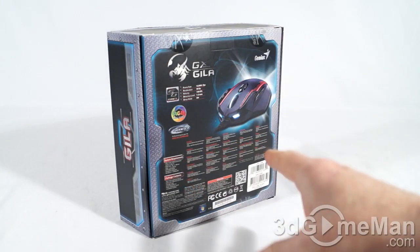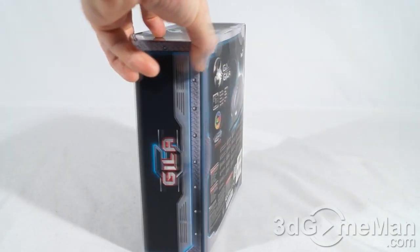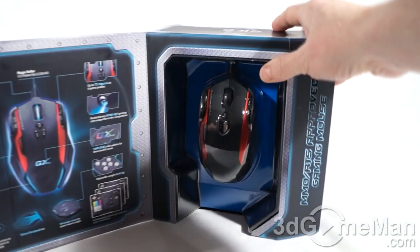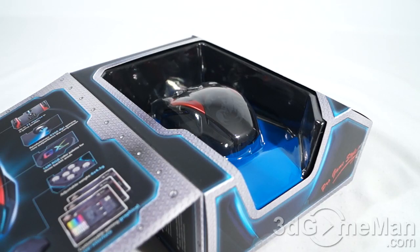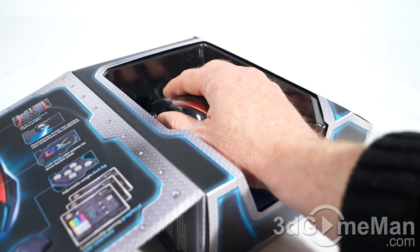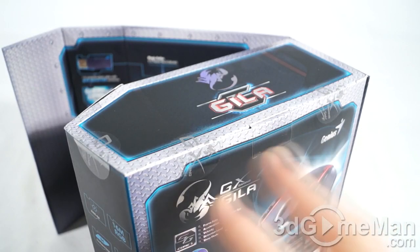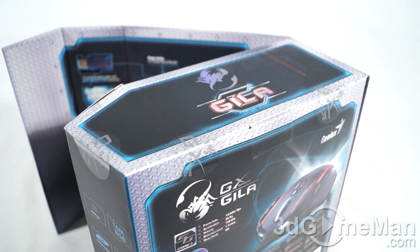The box looks great with lots of pictures, features, and specifications about the product. They have a clear window on the front so if you're picking this up in store you can get a feel for the size of the mouse — there's a cutout area so you can actually get your hand in. There are lots of security seals at the top and bottom, so you know no one else has been inside the box.